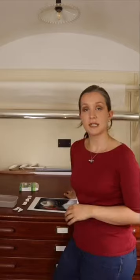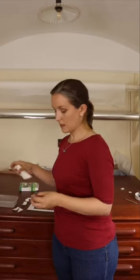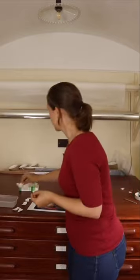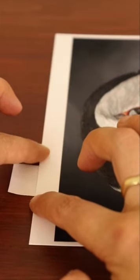This tape is activated by water, so at the moment it's not remotely sticky on this shiny side. We're going to take the kitchen roll, dunk it in some water, squeeze out the excess, and then wipe that across the bottom centimetre or two of the tape. And then immediately that's tacky. I'm just going to gently slide that in five to eight millimetres under the surface of the print and press down to ensure good contact.